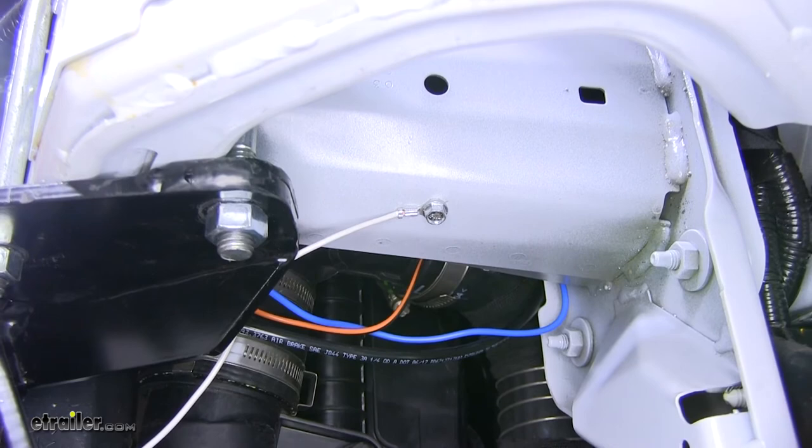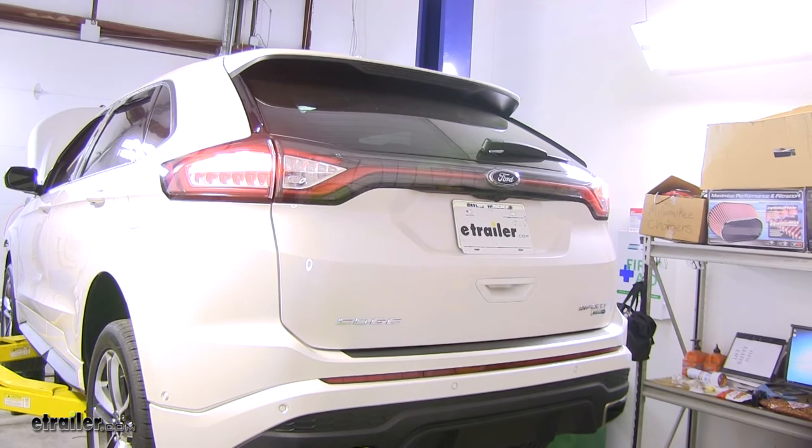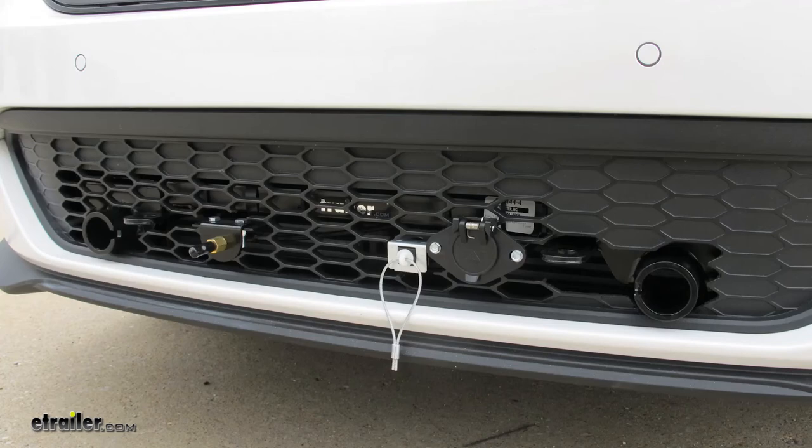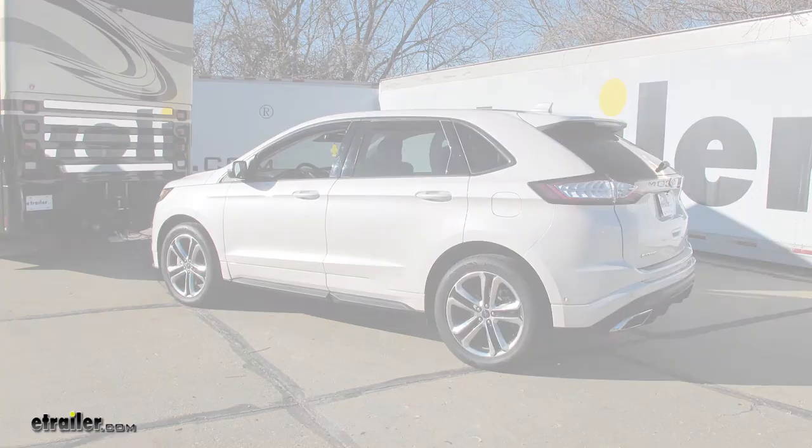I've gone ahead and grounded it right over here to the subframe. We'll test it out using an alternate power source — we'll start with our tail lights, left turn, brake lights, right turn. And that'll do it for a look at an installation on the Hopkins Custom Tail Light Wiring Kit for towed vehicles, part number HM56011, on our 2017 Ford Edge Sport. Thanks for watching. Click the link in our description below to shop, learn more, or visit us at eTrailer.com, and leave a comment if you have any questions.